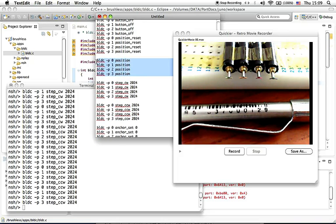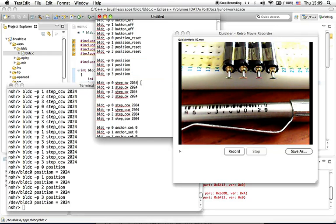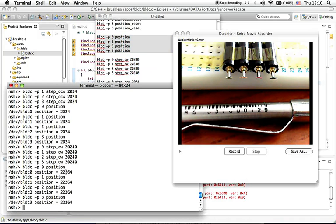If you want to know the position of each motor, copy and paste this — and there you have it, each position is 2034. If you want to do ten full rotations for each motor, you can copy and paste this command. And there you have it — they stop exactly after doing ten full rotations. You can read the current position of each motor, which is 22,264.